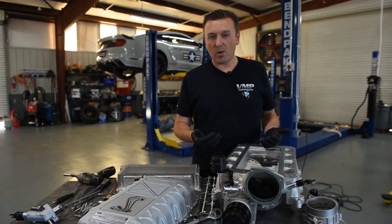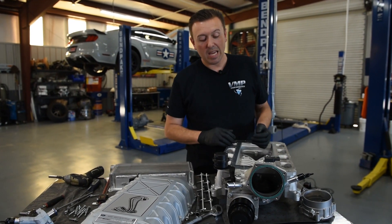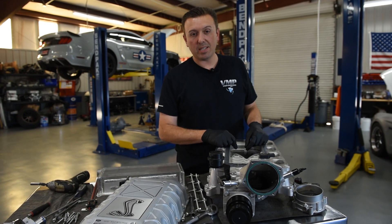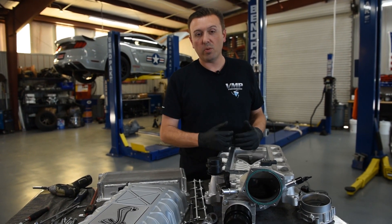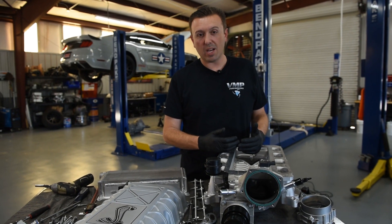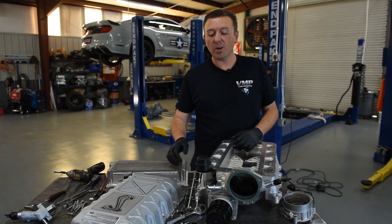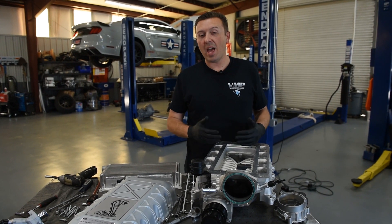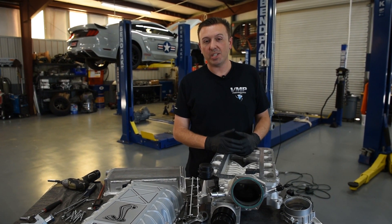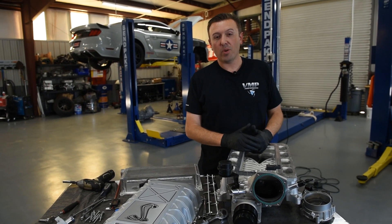One common misconception is that this clutch is necessary for durability. These 2.65 liter Eaton TVS rotors are extremely durable — they don't need the clutch. VMP doesn't use them in their supercharger designs, but this new blower does have one for the reasons mentioned. From the lid, to the intercooler, to the strange-looking clutched pulley, we will be looking at every aspect of the new 2020 Shelby GT500 supercharger. Make sure you like, subscribe, and share — we'll see you next time.